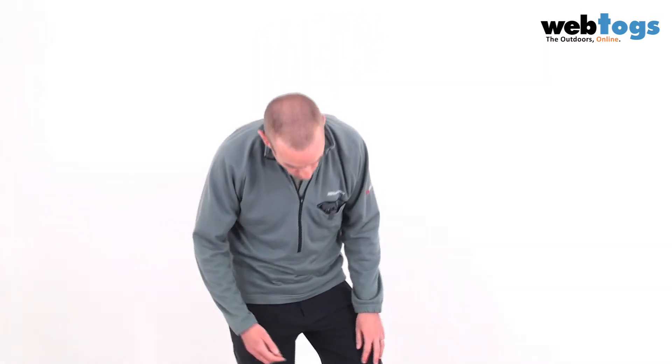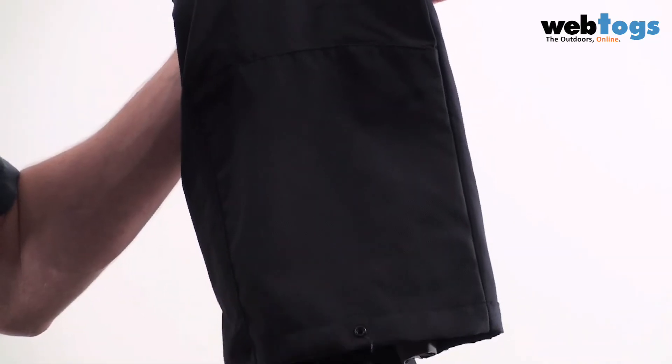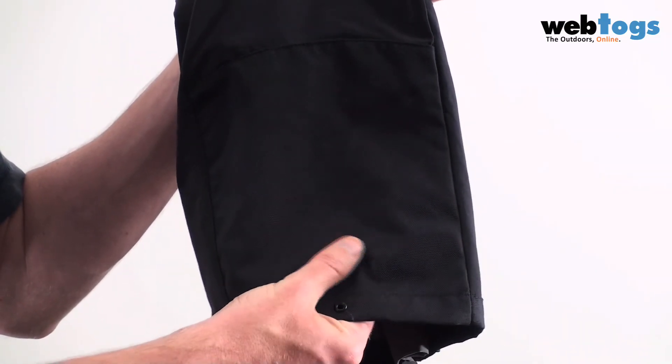As we go down the trousers you'll see that you've got articulated knees, so these trousers are great for scrambling and for climbing. Right down at the bottom you've got some thick heavy duty crampon kick patches.